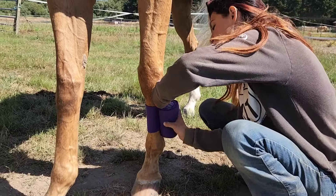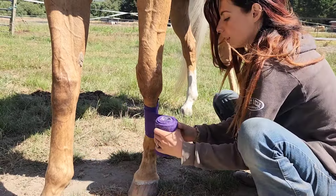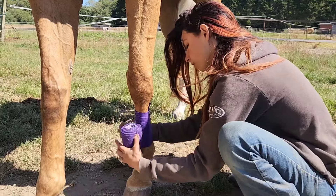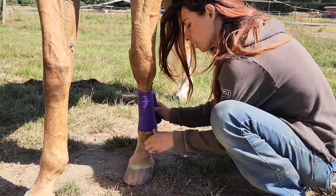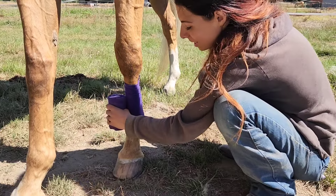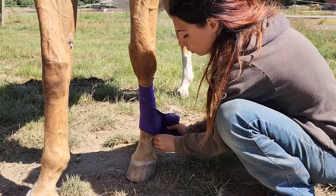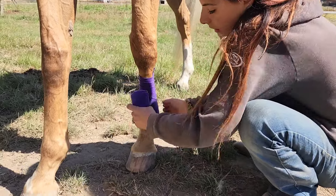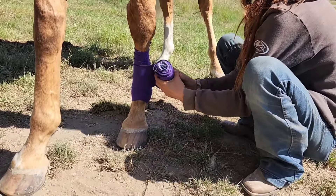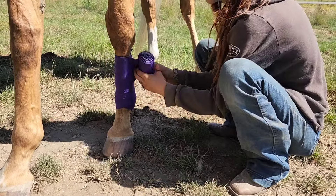You want to start in the middle and you work your way about half an inch down. Once you get to the fetlock, you want to make a figure eight pattern — scoop down and then come back up. You can do it around twice if you'd like, and then you work your way back up about half an inch at a time.